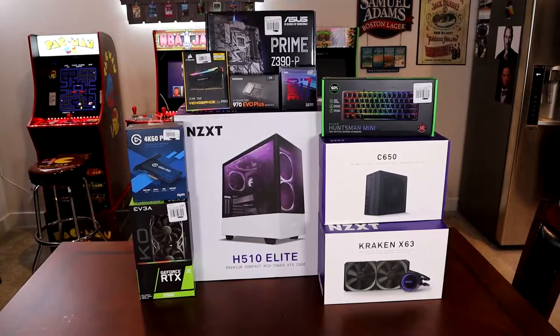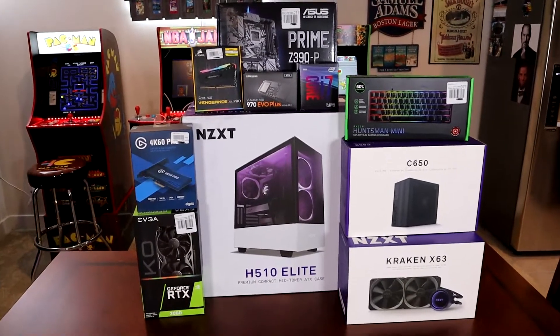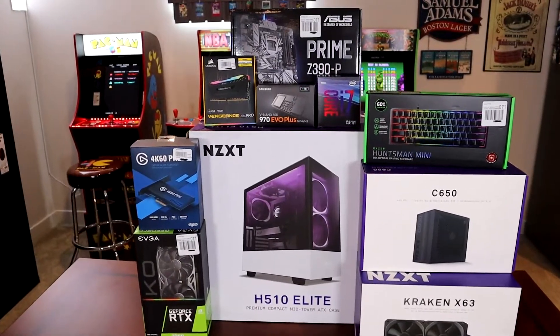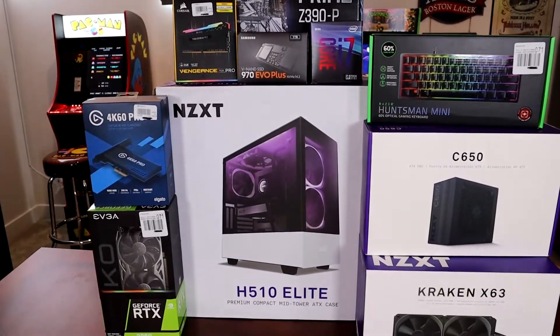Greetings friends. I hope this finds you well. Today I'll be covering my streaming PC build. I decided to separate out and do a dual PC build from my gaming PC with a separate streaming PC, and that is what this build is comprised of.